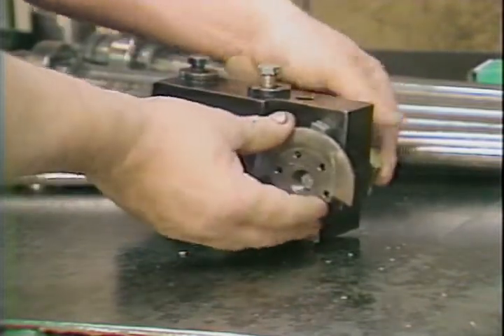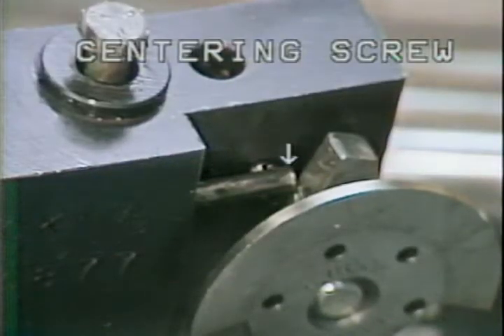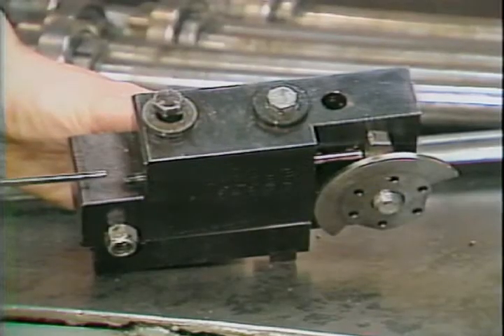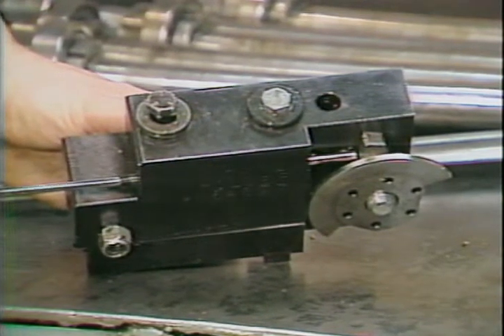The centering plate should be positioned to contact the centering screw. The purpose of the centering screw is to bring the cutting edge of the tool to the center line of the bar stock.